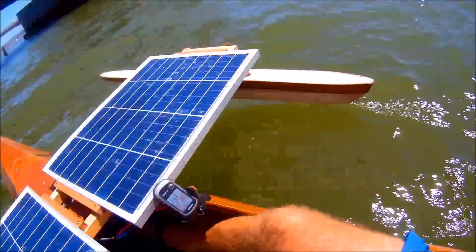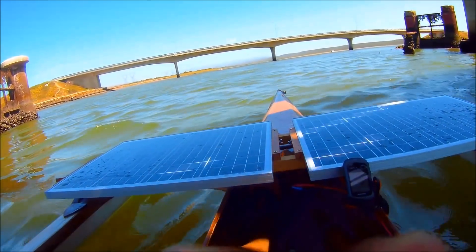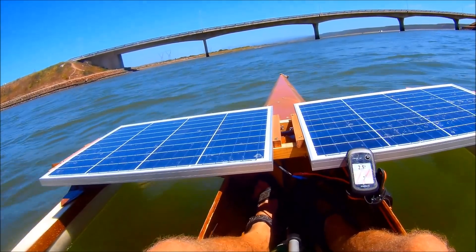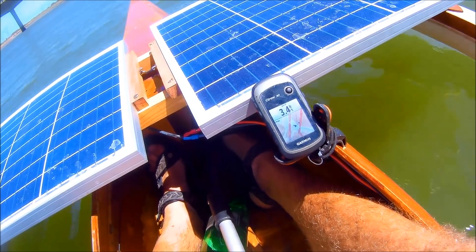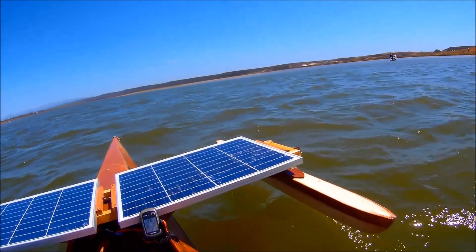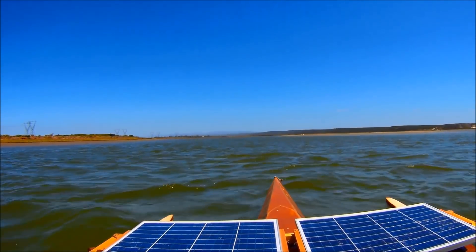We are actually doing quite nicely now, and we'll probably accelerate a little bit more after this bit of shadow. And we've got power — and more power. The wind is starting to pick up from behind, so it's pushing us nicely along. I can hear the motor obviously enjoying it because it's running faster. Voltage will be higher, more power coming in from the panels — but still against the current.